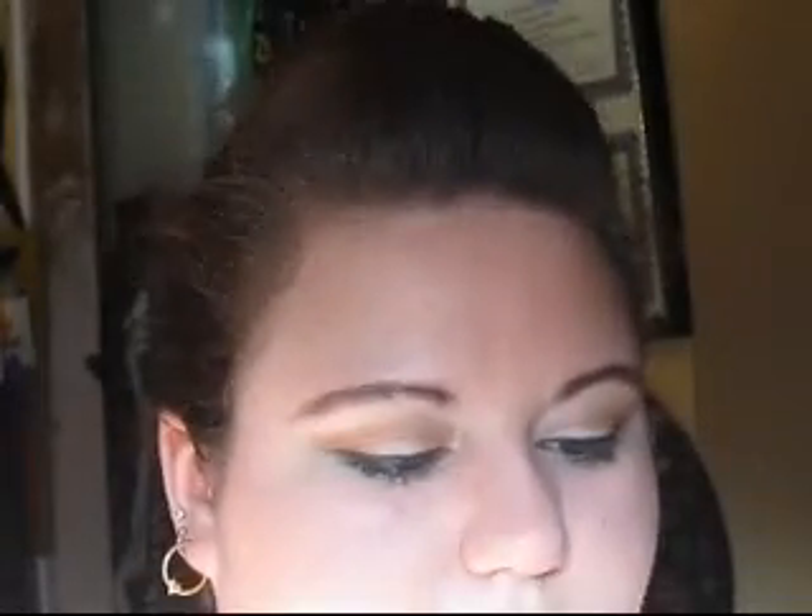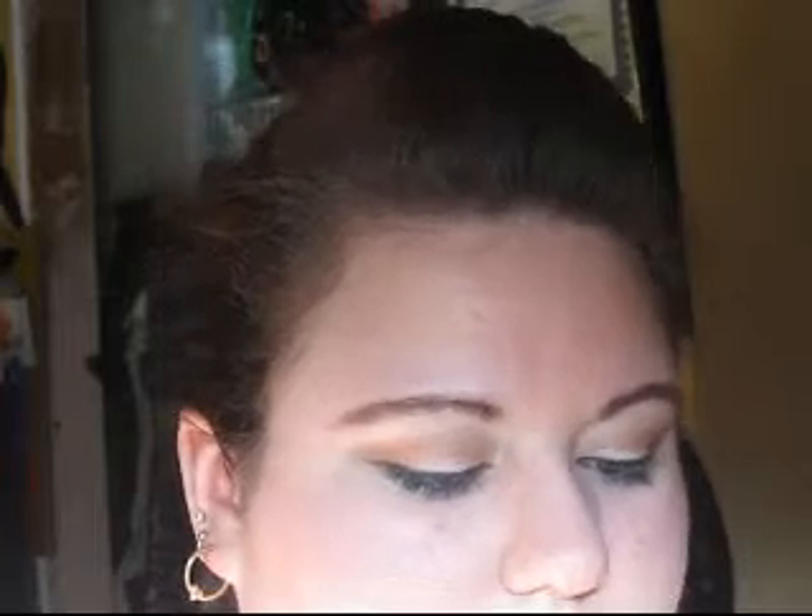On my lips, I am wearing this Rimmel London lipstick. It's a rich moisture lipstick. I'm not sure where you can buy these — I got it from eBay. And it is in the shade Undressed, number 360.